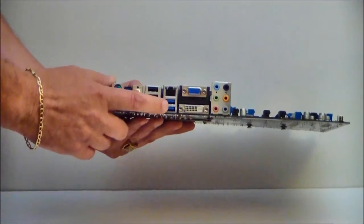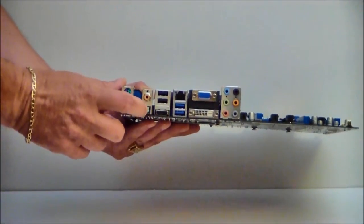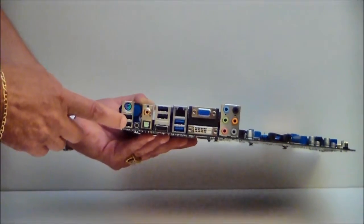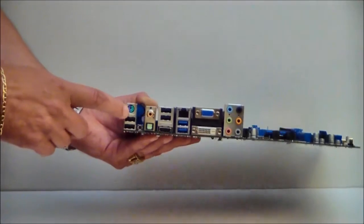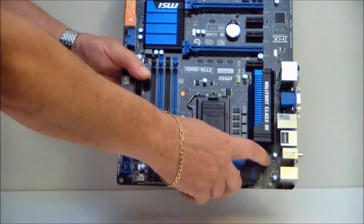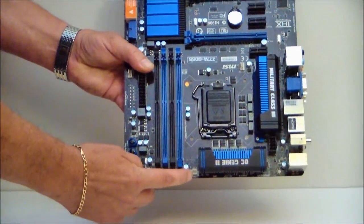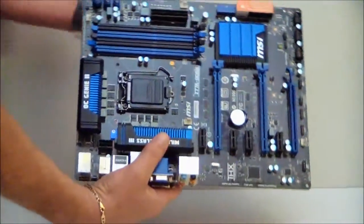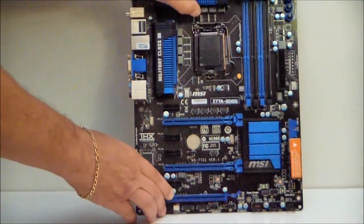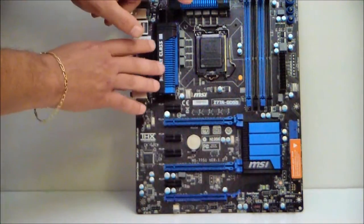We have our USB ports here — USB 3.0 and 2.0. We have an optical and an RCA. Two more USB ports and a PS2. Your 8-pin power connector is here, and this is your fan header for your CPU. Everything is military class on this board.